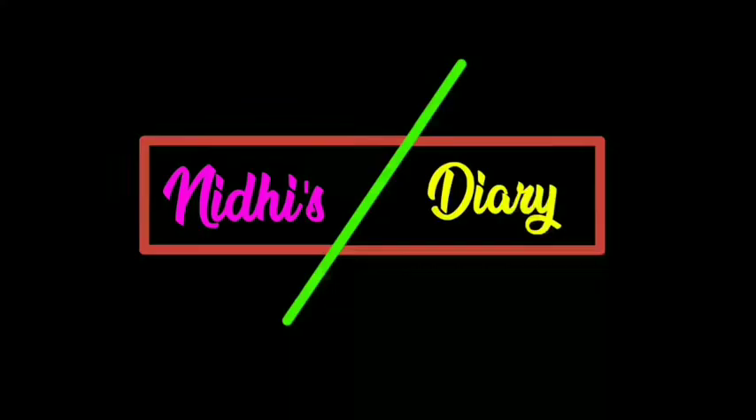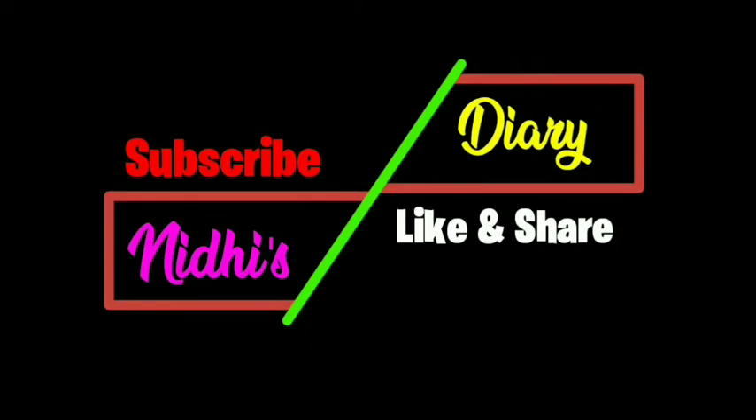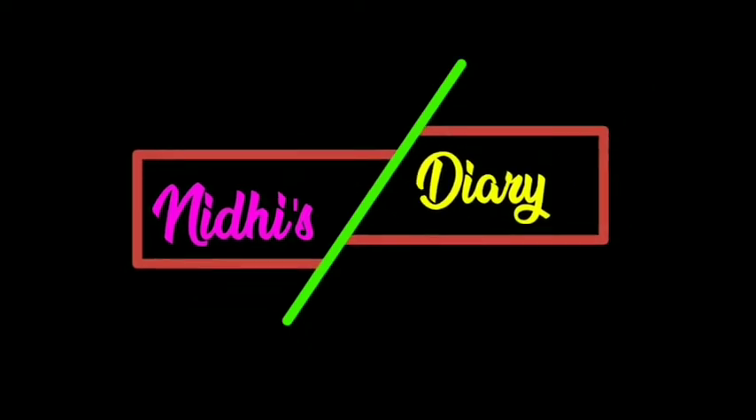First of all, do like this channel — like, share, and subscribe — and comment how you felt about this video.